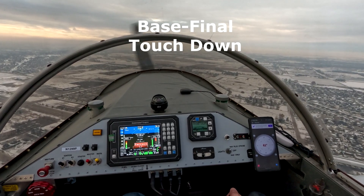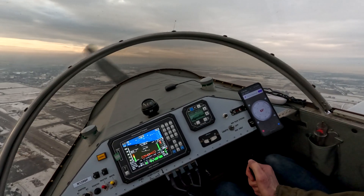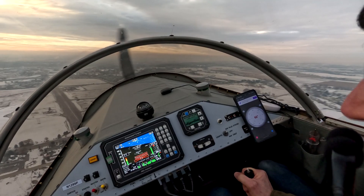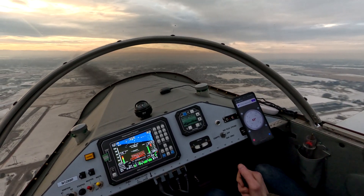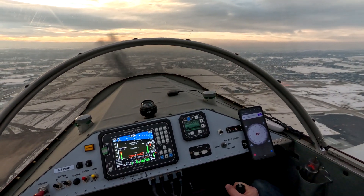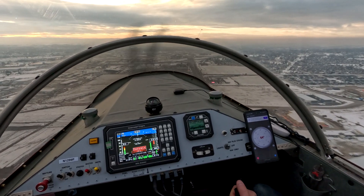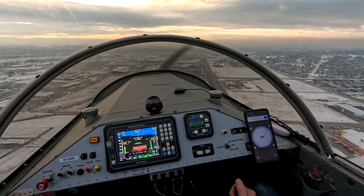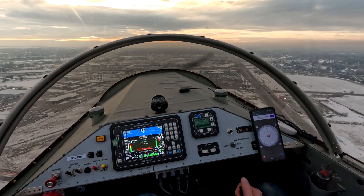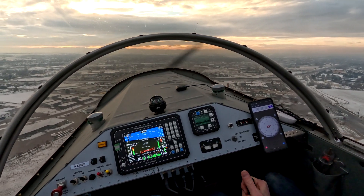Caldwell traffic, turning left base for one-two, Caldwell. All right, think about it. Full stop. We're 77, and the power's all the way back at idle. I'm going to put a little more power in because we're sinking a little bit here. 1800. We're at 85, 89, 91. Oh, we're really low too. 600 RPM. Really low. Power. More power.